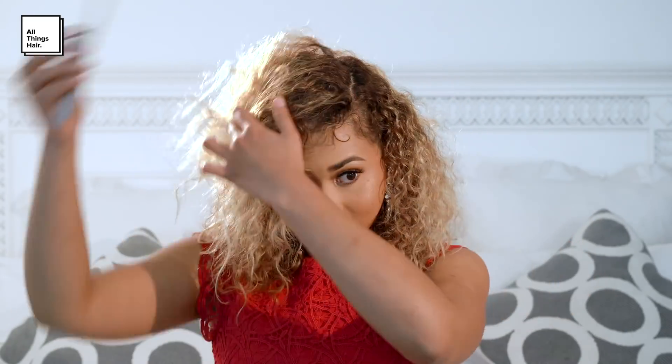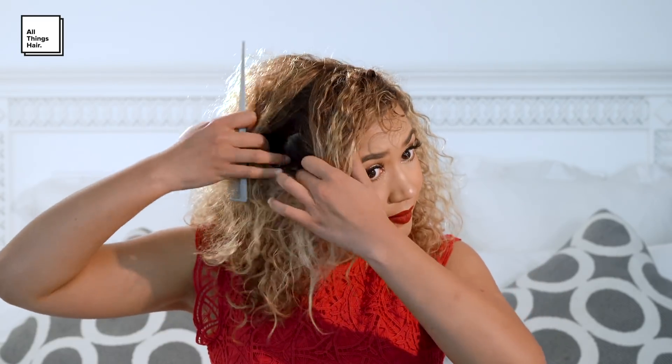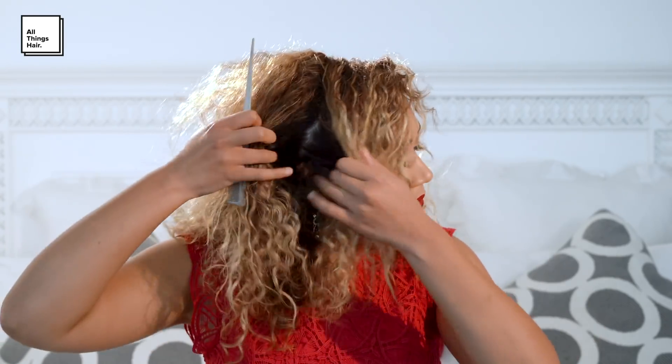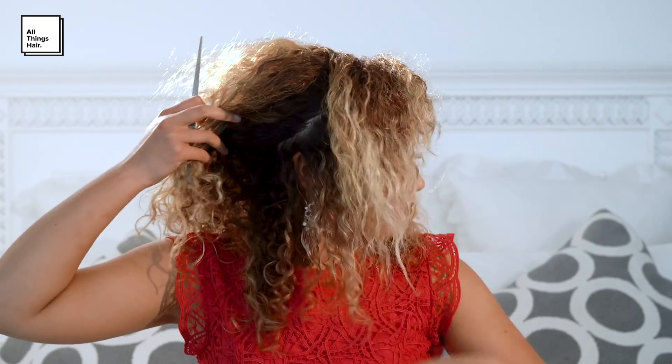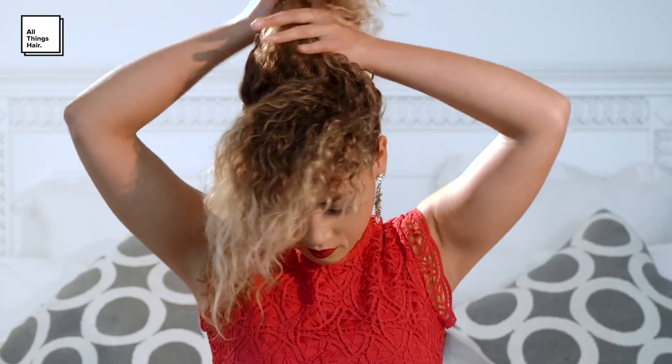Start off by creating a side part. You then section off the front part of your hair and continue sectioning it until you reach the ear. Then separate the sectioned front piece from the rest of the hair and tie up the rest of the hair into a high ponytail.